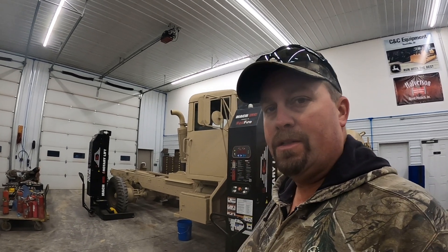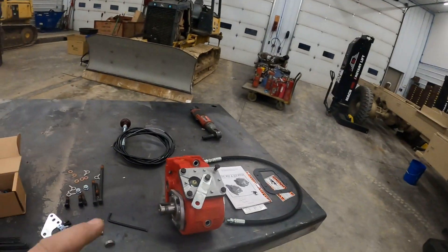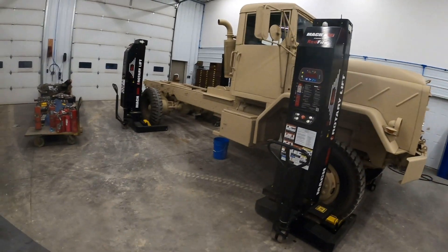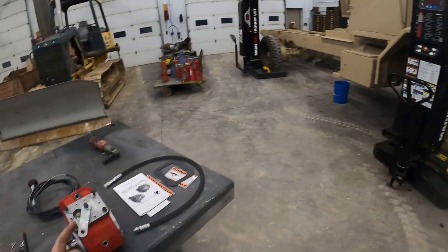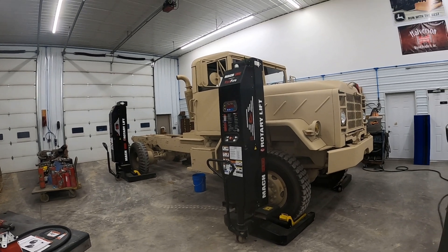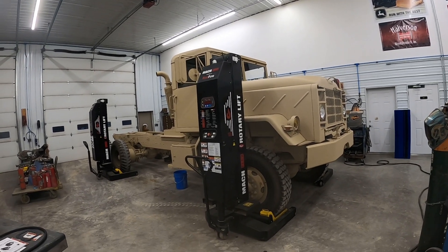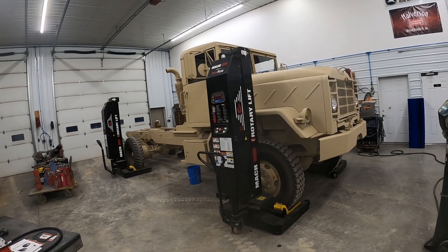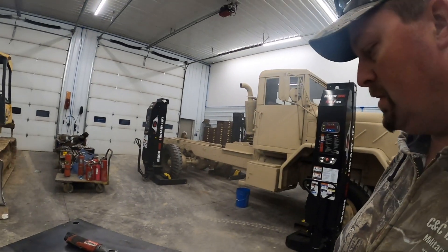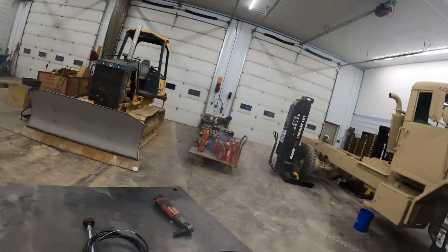All right guys, it's Clinton with CNC Equipment. Today I'm going to show you how to install a PTO on a five-ton 900 series military truck. This PTO we actually sell — we get a lot of people asking, they're kind of a pain to install, it's real tight under the frame rails. This PTO is going to fit any of the five-tons with the Allison automatics. It doesn't matter whether it's a 923, A1 or A2 series — 923s, 925s, 927s, 936s, 931s, 932s — any of those five-tons with the Allison automatic. It doesn't matter if they have the 8.3 Cummins or the 855 like this one does.